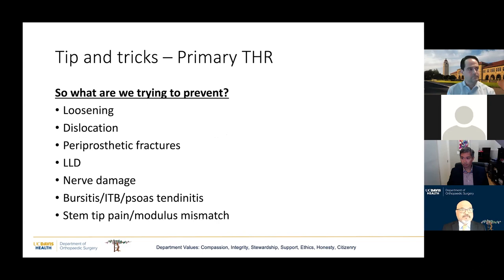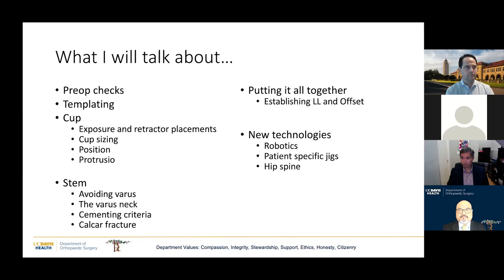So what are we trying to prevent? We're trying to prevent loosening, dislocations, periprosthetic fractures, leg length discrepancies, and things like that. What I'd like to talk about are certain aspects of the whole spectrum of how to do a hip replacement. It's not something I can cover today, but we'll hit the main points.